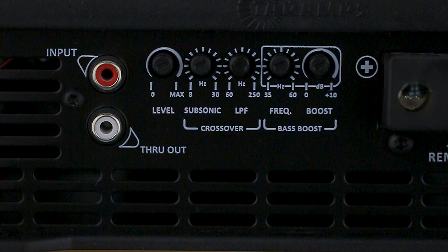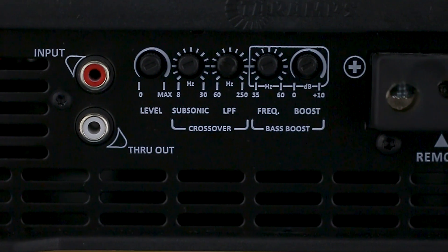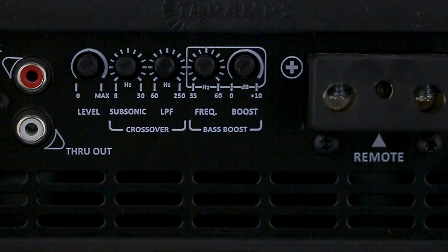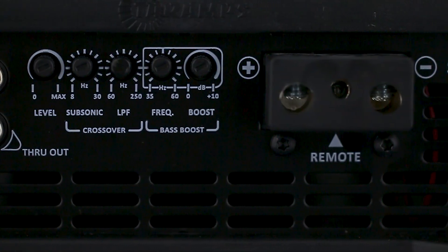Low-pass variable from 60 Hz to 250 Hz — this setting prevents the subwoofer from receiving high frequencies, protecting it against overheating. Bass Boost: in this setting, we can choose the central frequency ranging from 35 to 60 Hz and boost it up to 10 dB, ensuring even more intensity in the sub-bass.